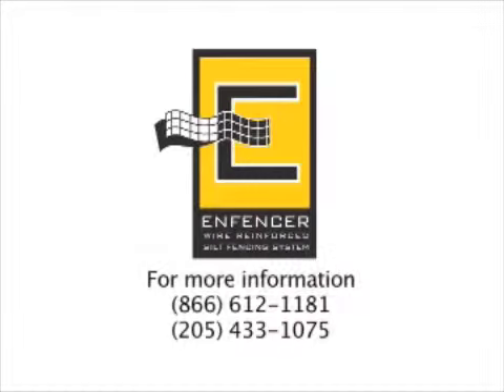If you have any operational or safety concerns, contact ECI prior to operating the machine at 866-612-1181.